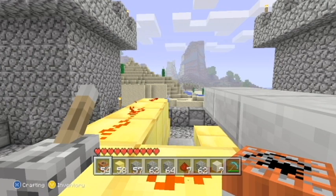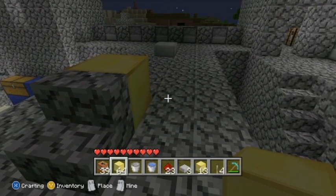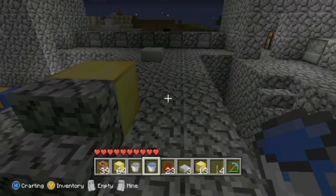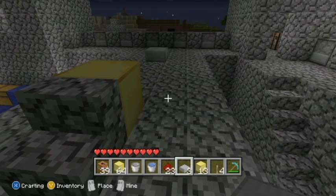Welcome back. Now I'm going to be showing you how to make the TNT cannon. There are a couple things you'll need: a block of your choice — for this tutorial I'm using a golden block — you will need TNT, a bucket of water, redstone, any kind of slab (I'm using stone slab), and then you're going to need four levers.